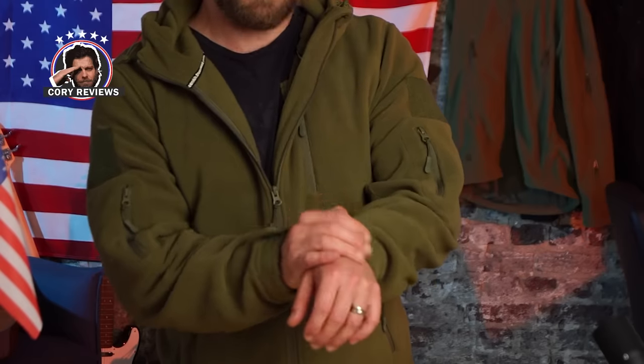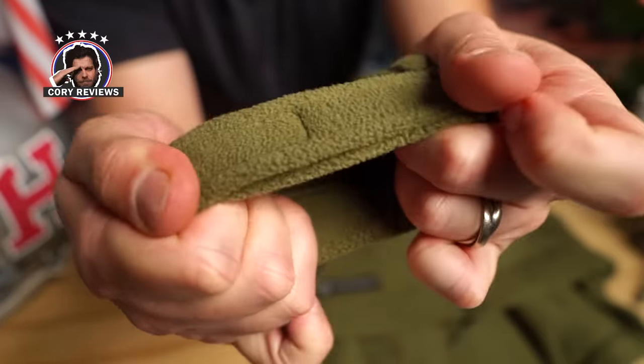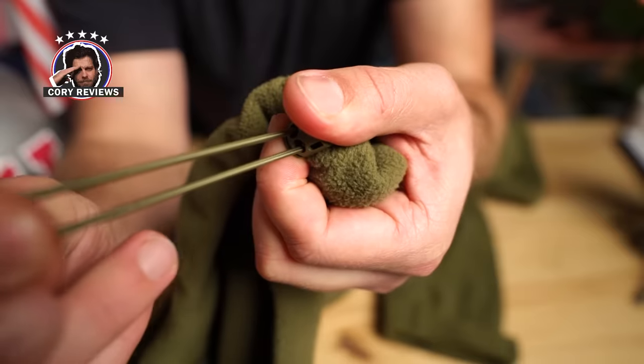Previously we had thumb holes, but now we've got these Velcro straps — much more adjustable, and you can really keep the wind out here. They've also included these toggles on the waist so you can get it nice and snug around here.